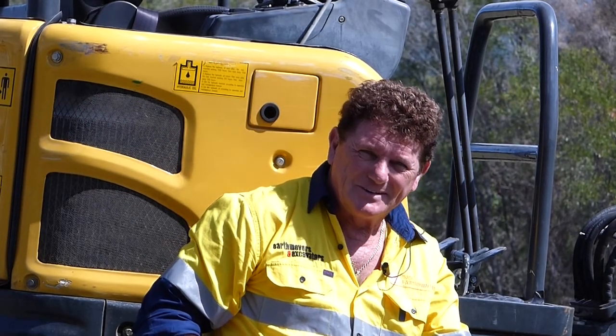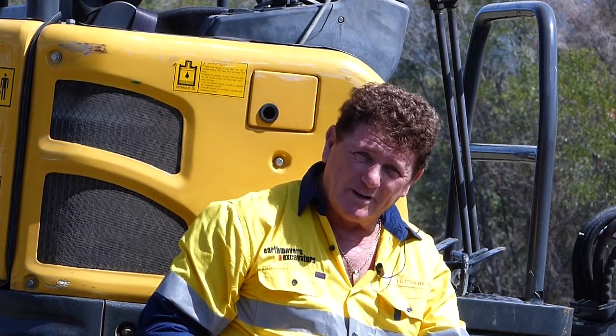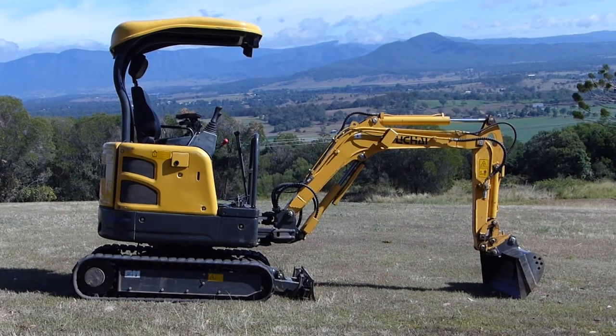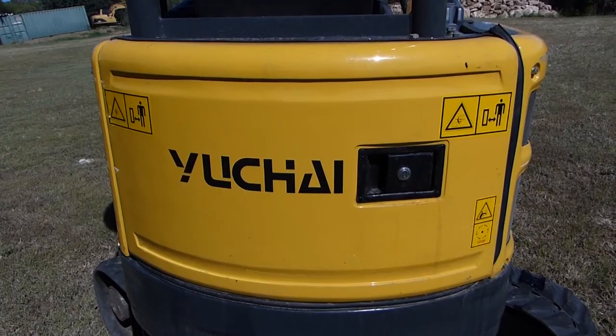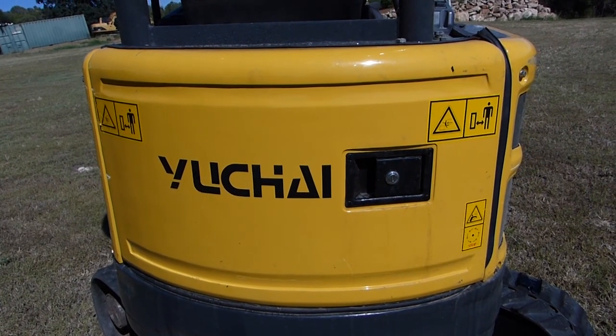Hi, my name's Ron. Welcome to another Trade Earthmovers Heavy Machinery Review. Although this little excavator here at two tonne, you wouldn't claim it to be a heavy review. Today we've been able to secure a little Uchi two-tonne mini excavator from Uchi Equipment just down in Underwood, just south of Brisbane. We've been fortunate enough to grab it for a couple of days in between a few showers down here at our testing ground.